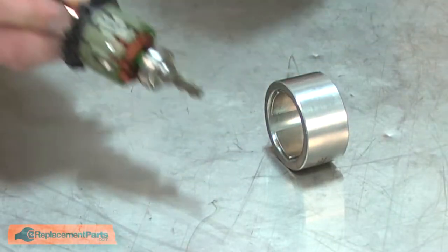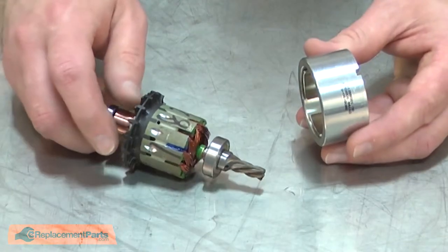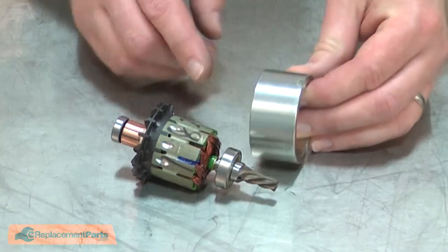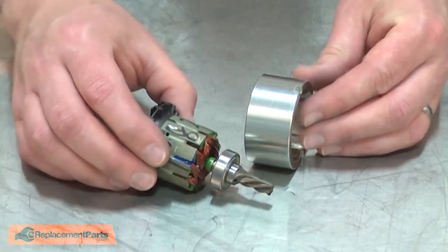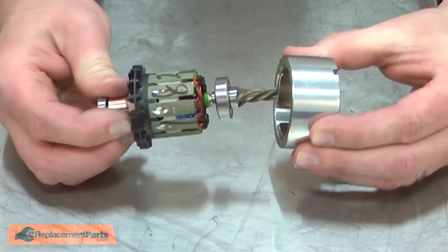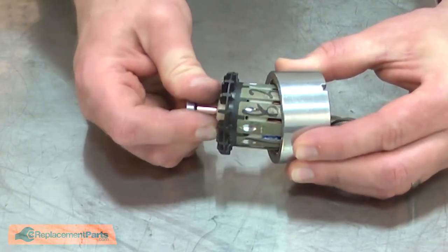Now I can replace the armature. Now I can reinstall the armature into the field. You'll notice that there are two notches on the field. Those notches should face away from the armature, or toward the drive gear. Be careful not to pinch my fingers as I install the two halves.